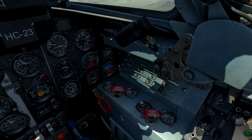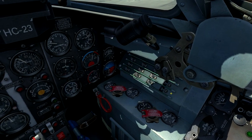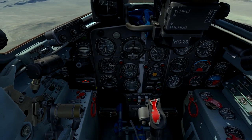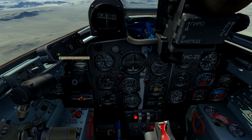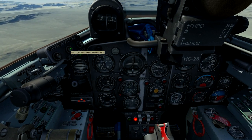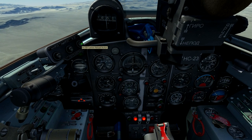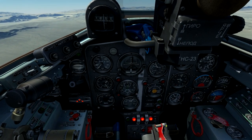Let's first turn on power to the two 23mm cannons and then the 37mm cannon. I'll press and hold the button here to load the top 23mm cannon, then the lower 23mm cannon, and now the 37mm cannon. The three red lights here correspond to the cannons being loaded.